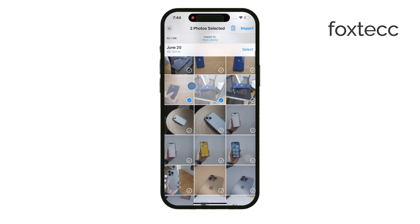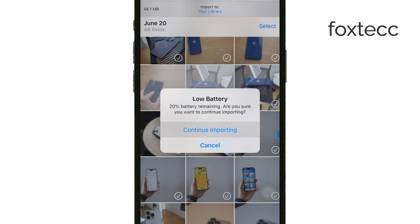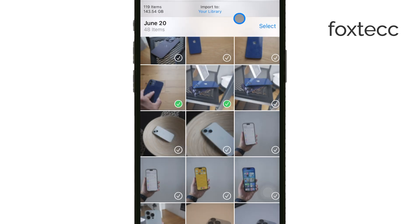Finally, when you're finished with everything, make sure to safely eject the SD card by disconnecting the reader from your iPhone. This helps avoid any data loss or corruption.